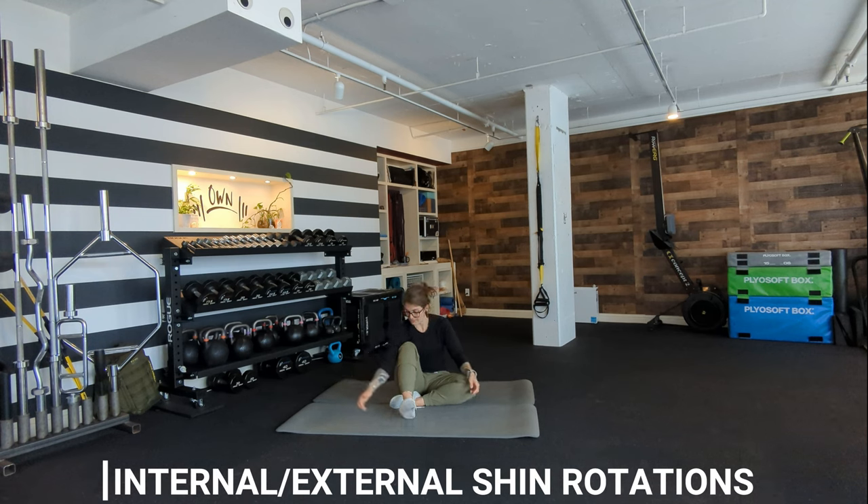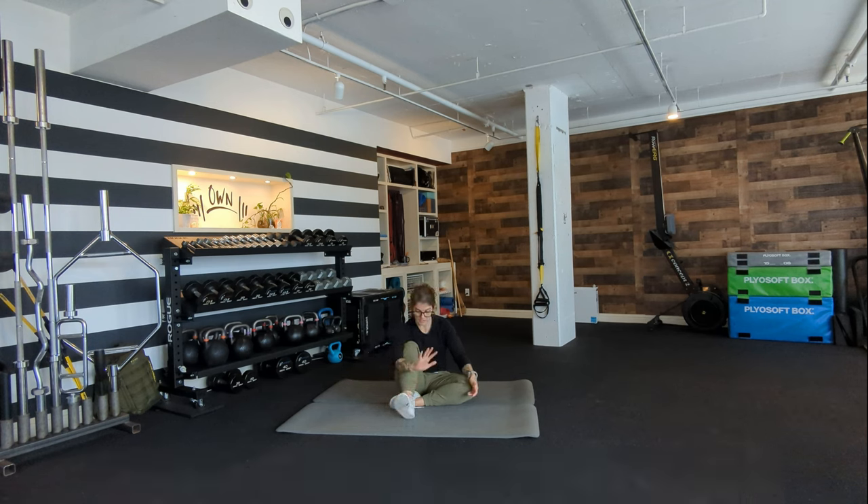Wrap your right bicep around your knee and then your right hand to the inside of your right foot. Use your right hand to try to pull your foot out to the side while you swivel your foot against it — creating self-resistance — and that works on internal shin rotation. Do that a few times: swivel, hold for a few seconds, relax. Then use your left hand, wrap your left arm around the inside of your right knee and your left hand around the outside — the pinky toe edge — of your right foot. Now you're pulling your left arm to the left while swiveling your foot out, working on external shin rotation.